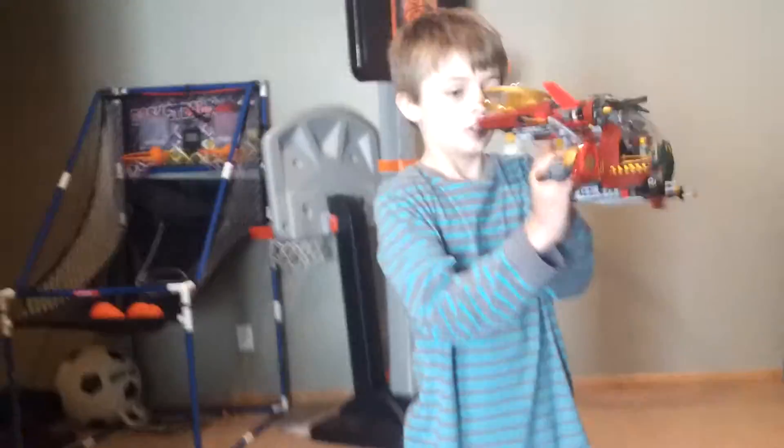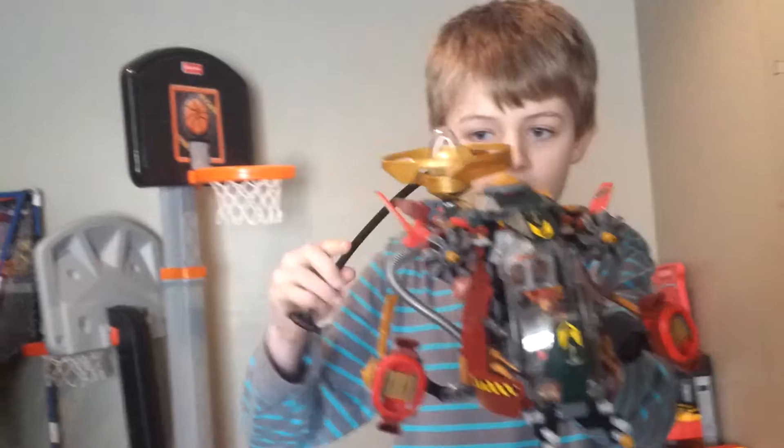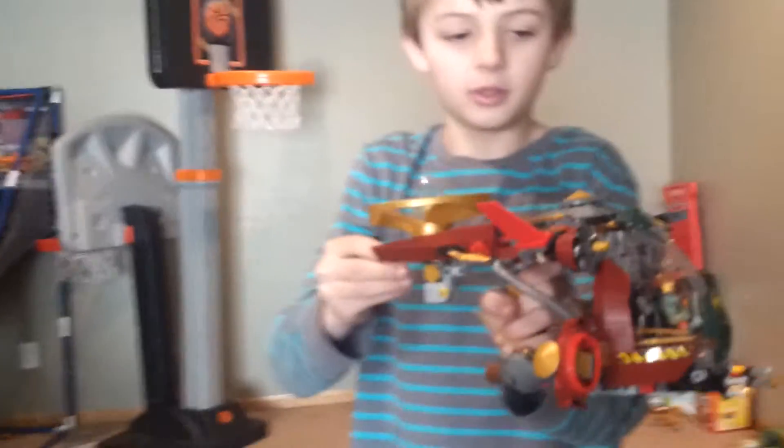Now I'll show you the air jitsu part. You can put a minifigure inside there, but I already showed that in Morro's Air Jitsu Flower review. This is a golden air jitsu piece — this is the only set you can get a golden one in. There are cords here and I'm using the handle. You just pull it like this and it flies up. You can do some cool tricks with it too.